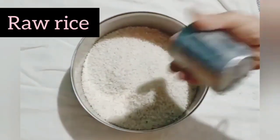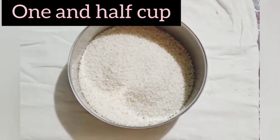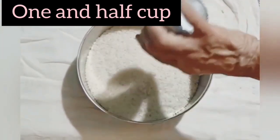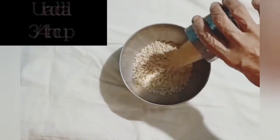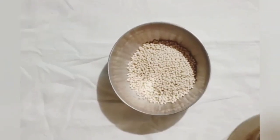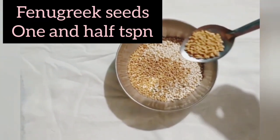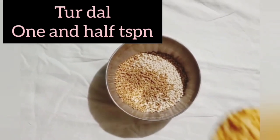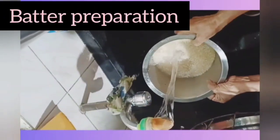Now add raw rice, one and a half cups, in the same bowl as the boiled rice. In another bowl add three-fourth cup of urad dal along with methi seeds, that is fenugreek seeds, one and a half teaspoon. Now add toor dal, one and a half teaspoon, in the same bowl. Let's move on to the batter preparation for Appam.